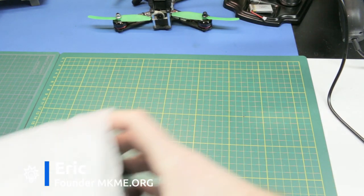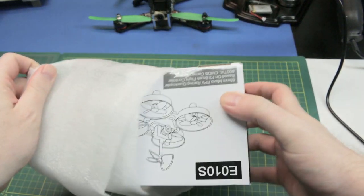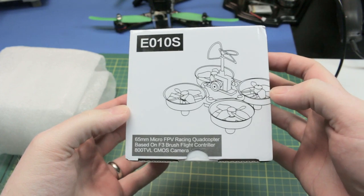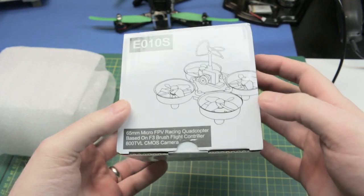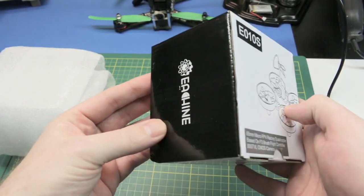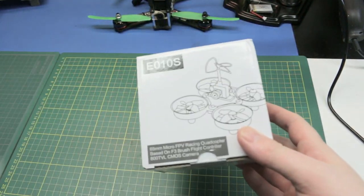First up, a package from Banggood. This is the E010S quadcopter — a micro FPV complete flyable system. Pretty neat. We'll give it a try in a whole standalone video for this.